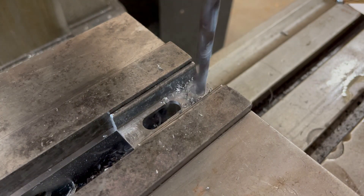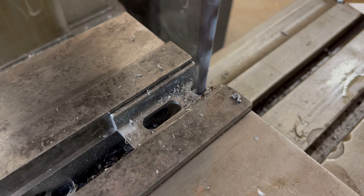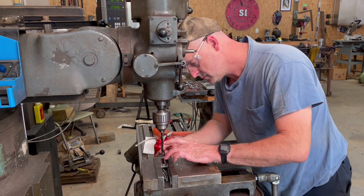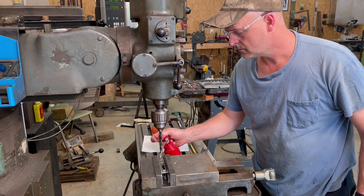The short and medium length clamps will have a height adjustment bolt on one end. This is so the backside of the clamp can be adjusted to the same height as the clamping surface of the work piece. A three-eighths inch diameter hole is drilled into each of the clamps for the bolt to pass through.